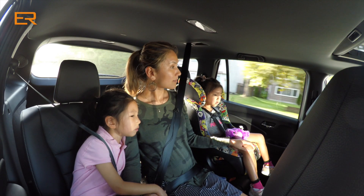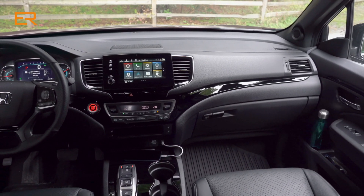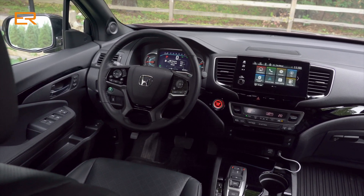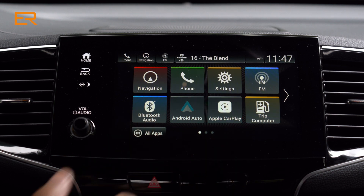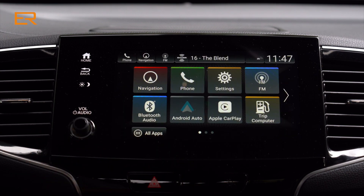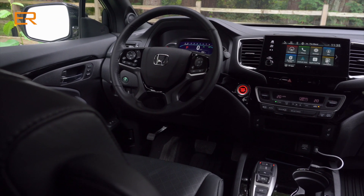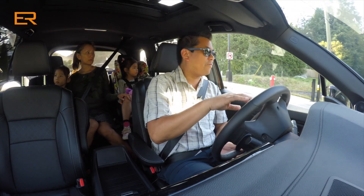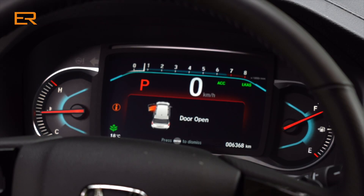Let's talk about the inside. It's wide. We have the infotainment screen — Apple CarPlay and Android Auto come standard. Behind the steering wheel you have a digital display with all the pertinent information you need, and two simple gauges on the left and right. In this day and age when things are so complicated, this is very simple-looking and easy to use, but maybe a little too simple.